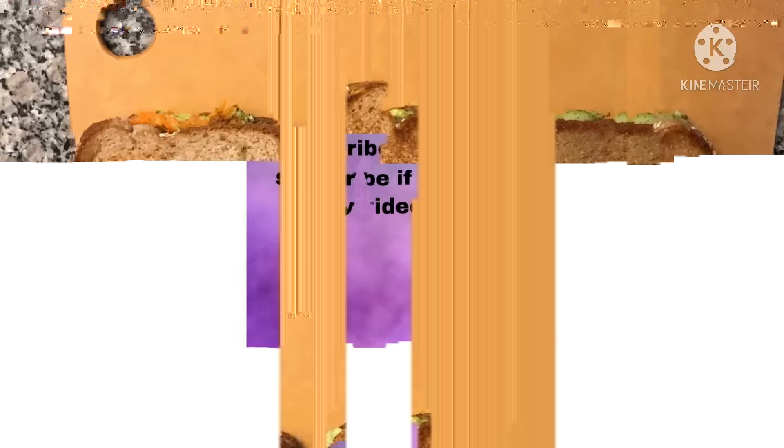I am going to add 1 tomato, 2 carrots. I am going to add 1 tomato mix. I am going to add 1 sandwich.